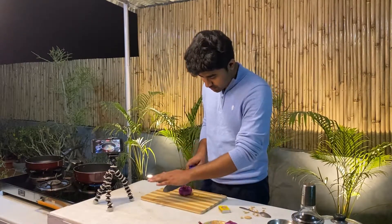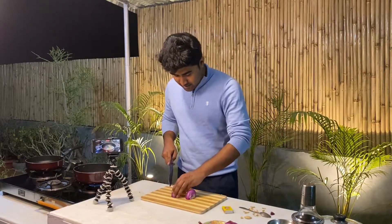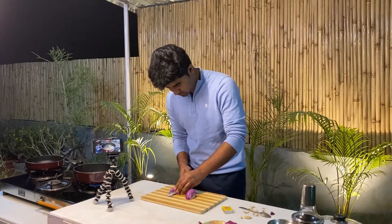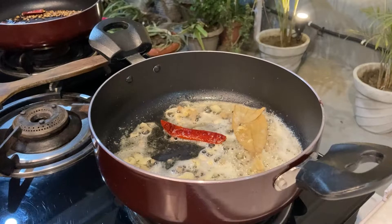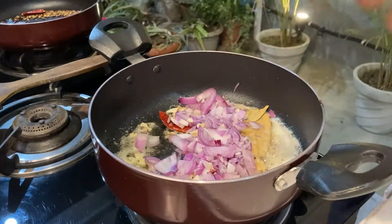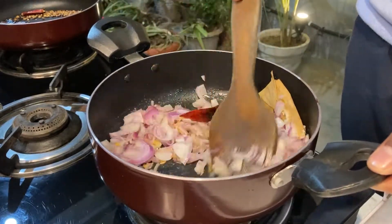Then we will add our beloved onion — piazz. We'll chop the onion and put it in the pan. We'll cook it until it gets golden brown. As soon as it gets golden brown, we will add tomatoes. We've also chopped the tomatoes and they are ready.